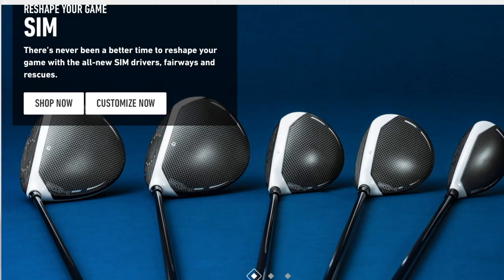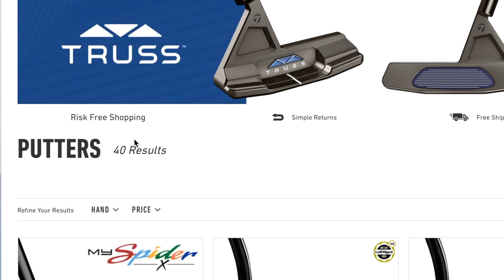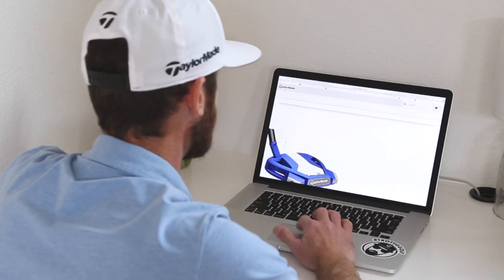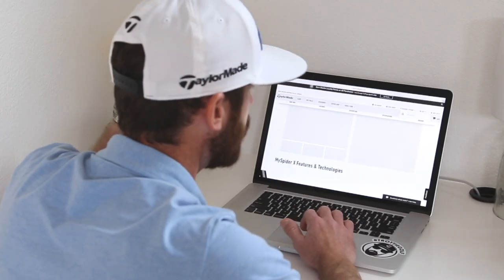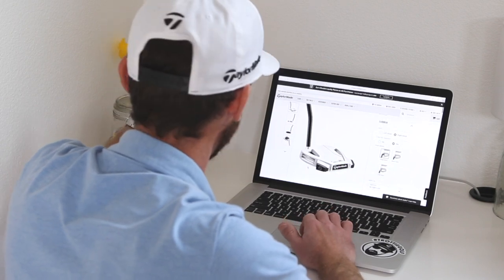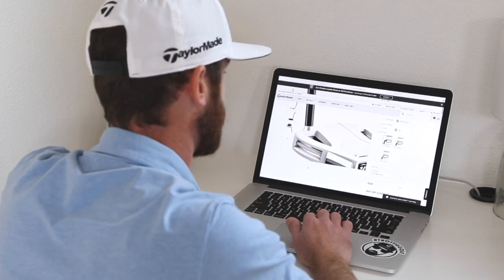You go into the TaylorMade Golf website, go to clubs and putters, and when you get to this section you'll be faced with MySpiderX in the top left. I think between us we should go through this — I'll design a putter for me and tell you some of the things we see out on tour, so maybe you guys can spend some time here and connect with your own putter.